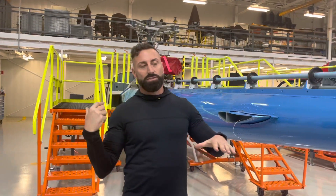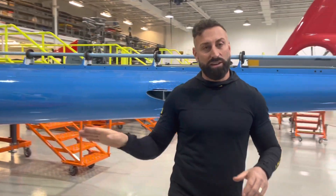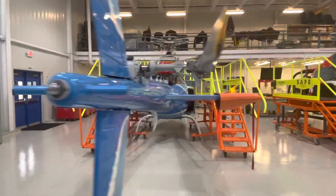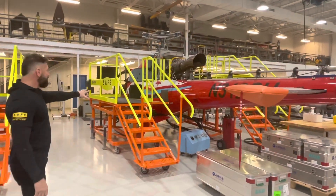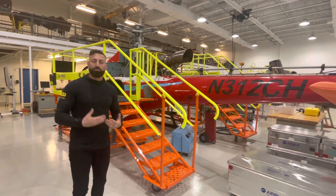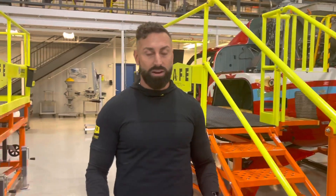What makes these stands so important is that they can also be used on other aircraft. If you come over here, you have an EC-130 with the same set of platforms. You can modify the height up and down. So they are a good stand for routine maintenance and they work really well with multiple or various aircraft types.